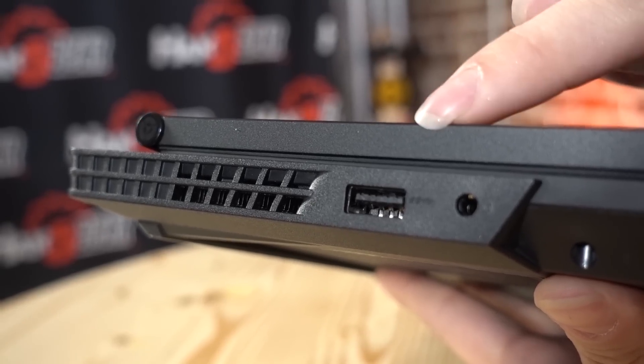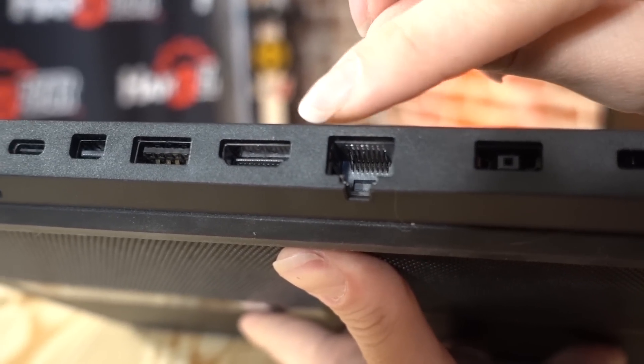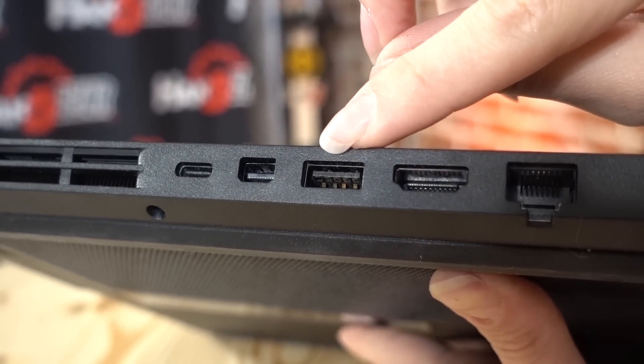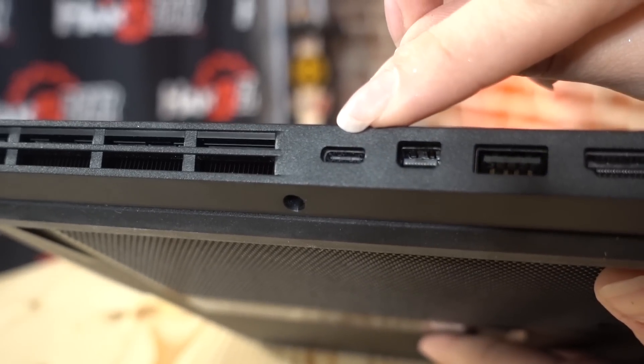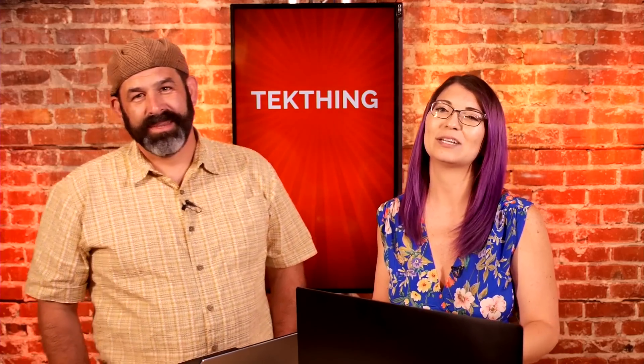Most ports are on the back except for USB 3.1 Type-A on both sides and a headphone jack. On the back: Kensington lock, power, full Ethernet RJ45, full HDMI 2.0, another USB 3.1 Type-A, mini DisplayPort 1.4, and a USB-C port. It also has Harman speakers on the sides and front featuring Dolby Audio Premium — it gets really loud, though it sounds best at 25–50% volume; above that it gets somewhat distorted.